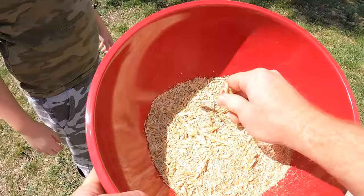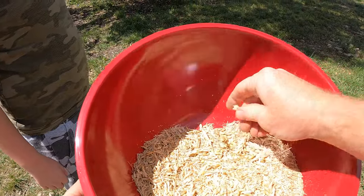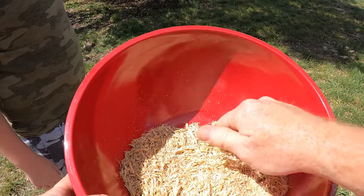A couple of these didn't fully break apart — that's okay, we've got our hands. We're going to do the best that we can. This broke apart much easier than the wheat.